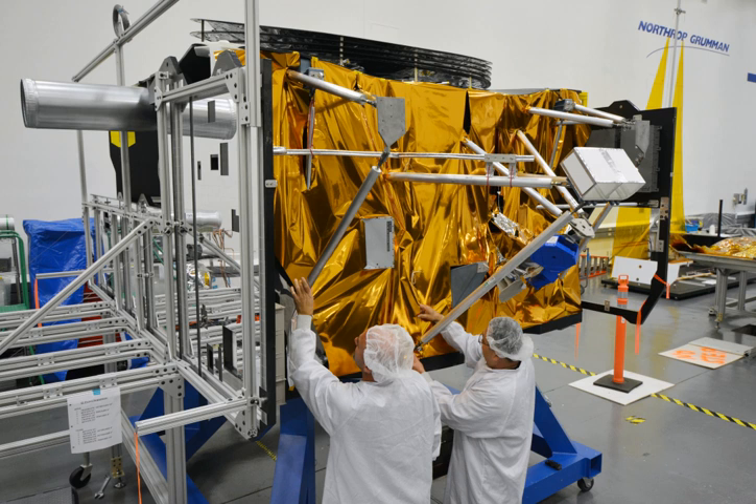The structure of the spacecraft bus must support the 6.5-tonne space telescope, while it — just the structure, not the whole bus — itself weighs 350 kg, about 772 lbs. It is made primarily of graphite composite material.